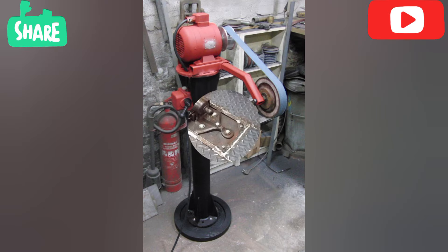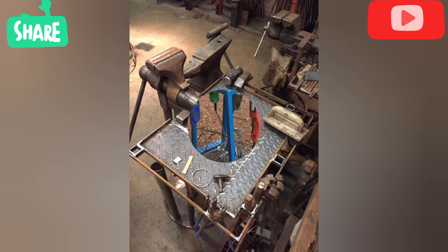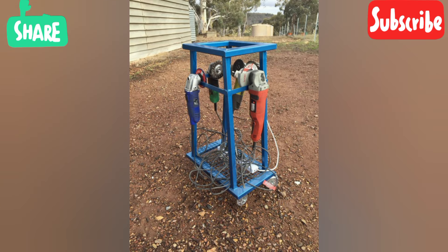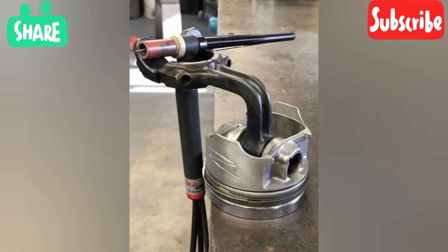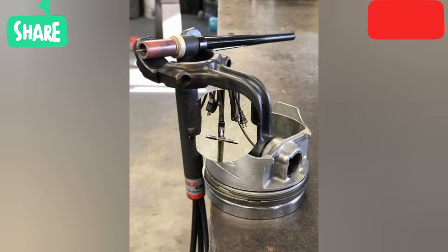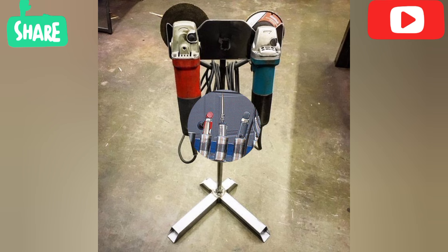Heated tool welding is a process that uses a heated metal plate, known as the hot tool, hot plate, or heating platen, to heat and melt the interface surfaces of the thermoplastic parts to be joined.